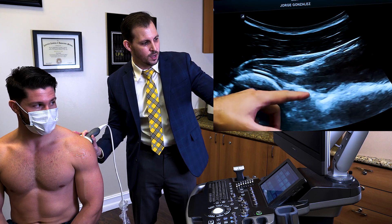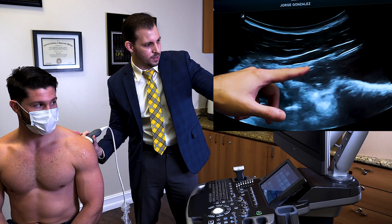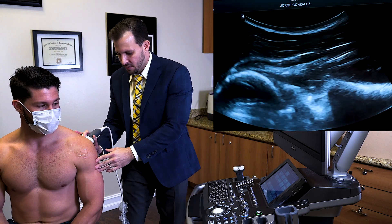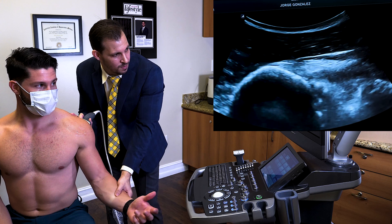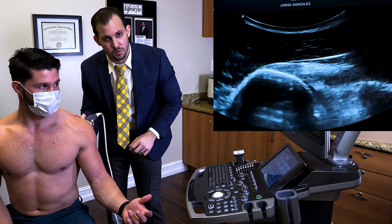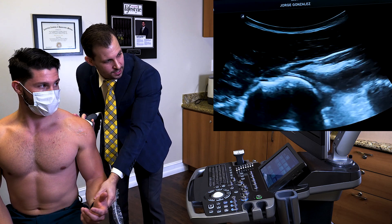At this point we could actually see the glenoid and a portion of the labrum. The infraspinatus tendons are going to be right in here. One easy thing you could do to help identify the structures is to get the patient's hand and externally and internally rotate. At this level we could actually see the infraspinatus a little bit better — a nice fibrillar structure, just like any other tendon.